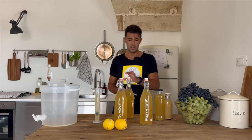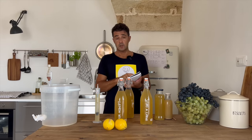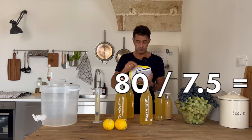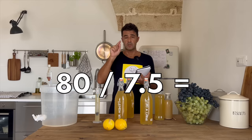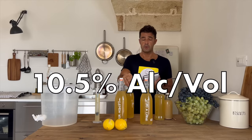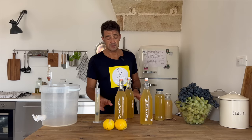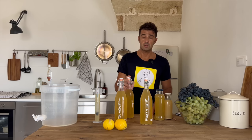Now I'll tell you the alcohol content of this wine. The original gravity was 1130, which is very high for a wine. The final gravity is 1050. The difference is 80, divided by the coefficient 7.5. The alcohol content at the moment is 10.6 — we can say 10.5% alcohol content. So with this recipe and this kind of yeast you will have a sweet wine with around 10% alcohol content.